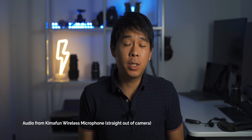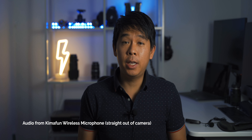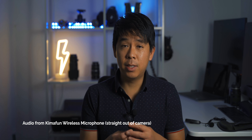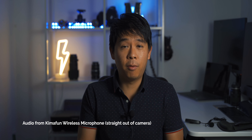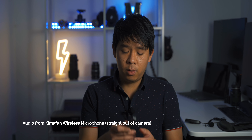Let's jump into the audio tests for these microphones. The audio you're hearing right now is coming from this Kimafun wireless microphone — this is what it sounds like without any post-processing applied. There's no way to check the gain or volume level on the microphone set itself, so you just have to check the levels on your audio recorder or listen before you start recording. I'm increasing the volume on the transmitter right here — you might be able to hear it clipping as I go all the way up, so let's turn it back down a little.